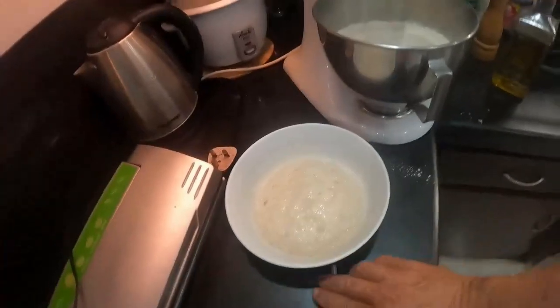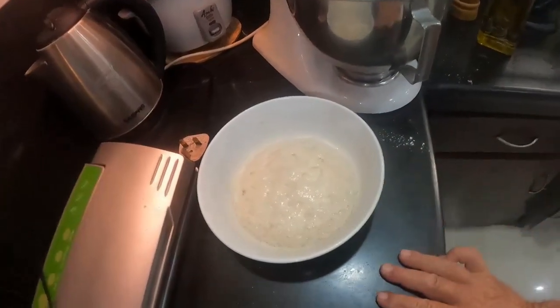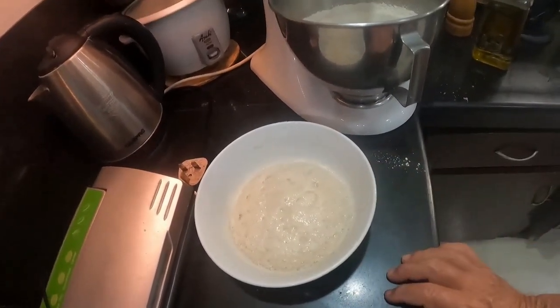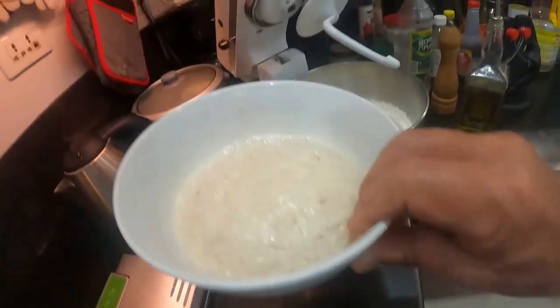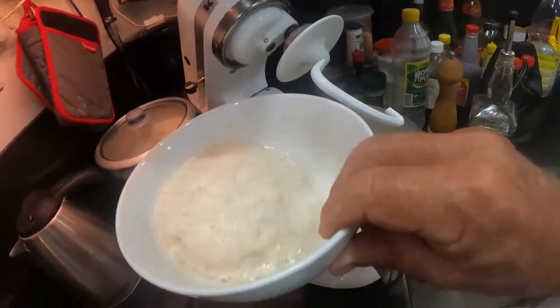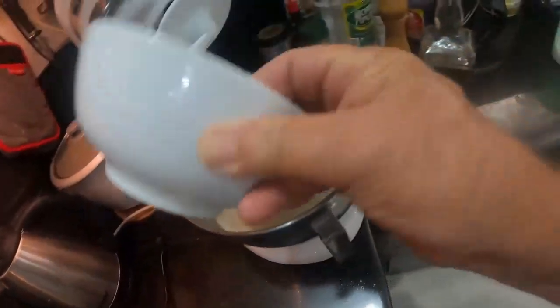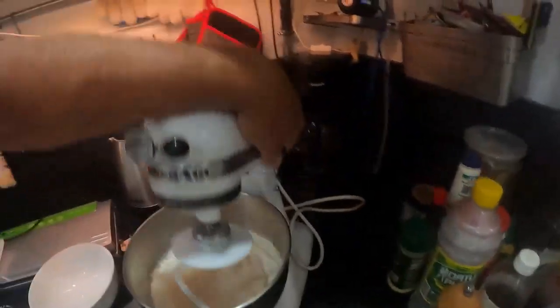Look at that — it rises perfectly, within absolute minutes. Because it's all measured out we don't have any issues. Give it a swirl around and it won't stick to the bowl. Then straight in — voilà! Piece of piss, guys.